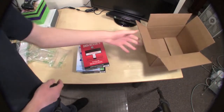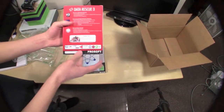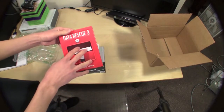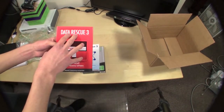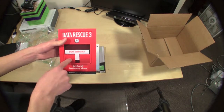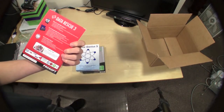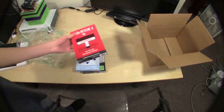First off, there's Data Rescue 3. This is really good software. I'm gonna do a demo where I take some pictures, delete them off of an SD card, and then this software can go back and recover the pictures. This is crazy software — I've seen other people use it and it's really effective, really efficient, and it just works.